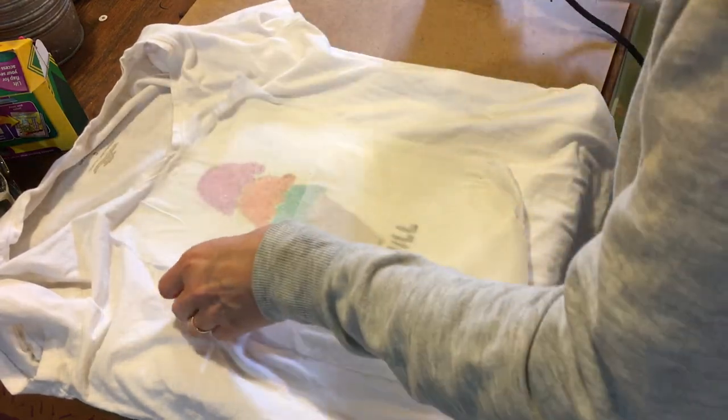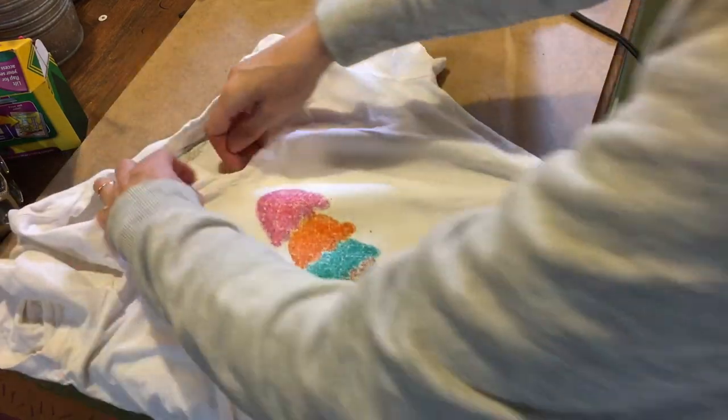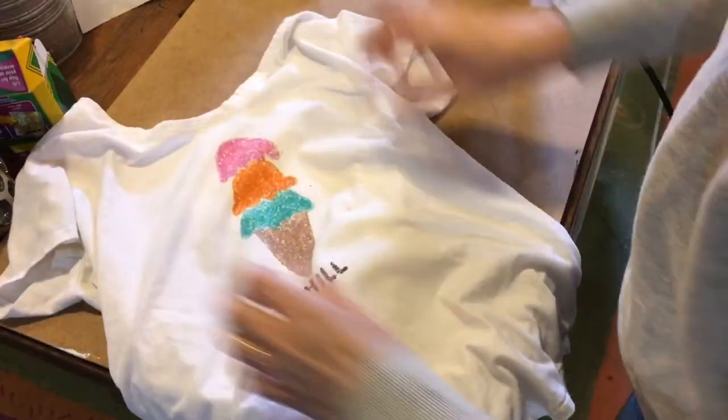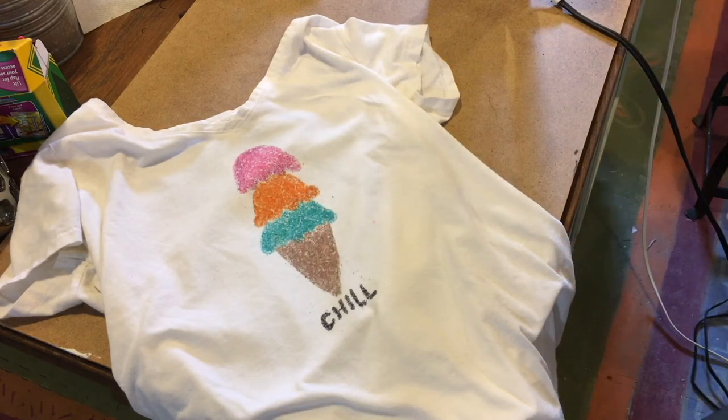When you're done, pull up the Kleenex and wax paper, take out the paper towel — and you can see nothing got on the back. Ta-da! A t-shirt made with crayons!